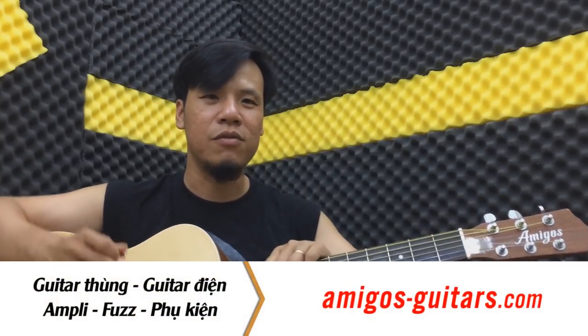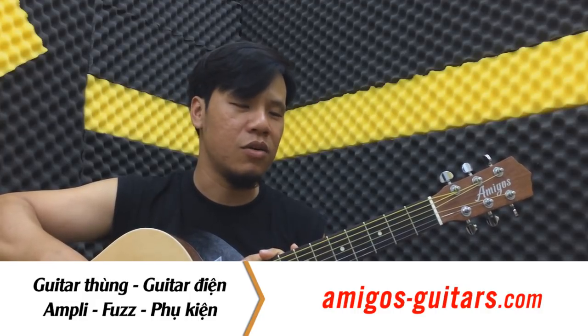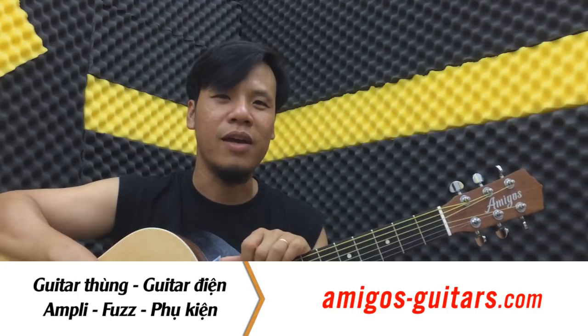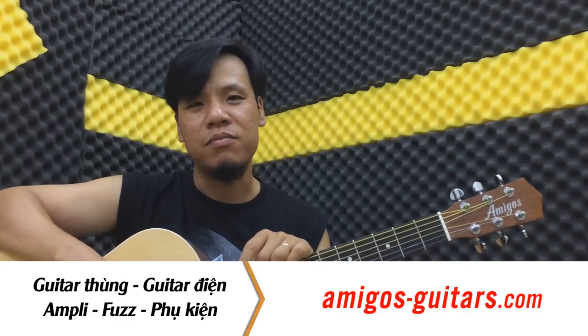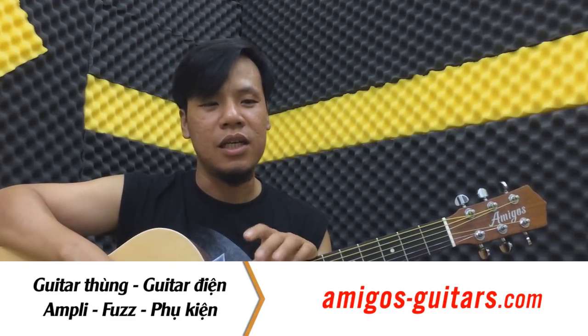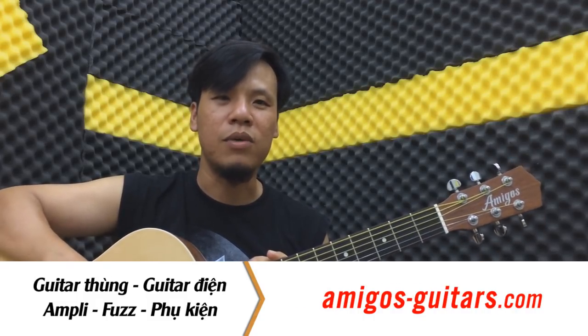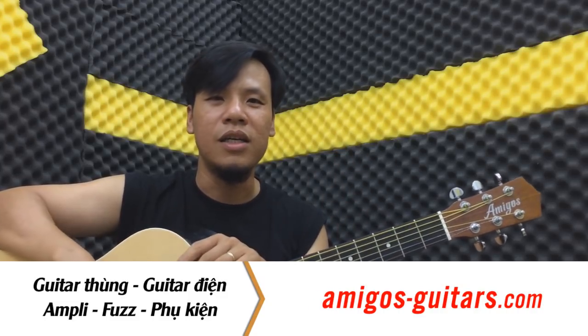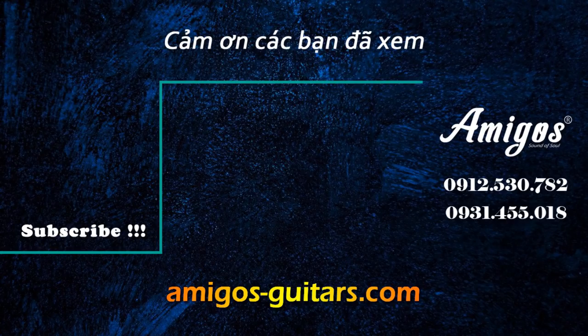Vọng là clip này cũng giúp ích cho bạn trong việc luyện tập thêm một chất liệu cho hợp âm 7, hoặc thêm một câu solo nhỏ vào túi. Các bạn hãy nhớ like, share, comment, và nếu được hãy subscribe kênh Guitar4Film để nhận những cập nhật clip mới nhất. Tại Amigo Guitar Shop có bán guitar thùng, guitar điện, amli, phơ, phụ kiện đầy đủ. Các bạn có thể ghé thăm website để đặt hàng, ship toàn quốc. Xin chào hẹn gặp lại trong những clip tiếp theo, bye bye.